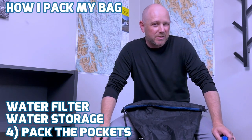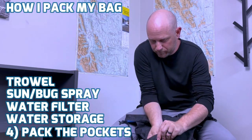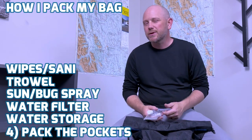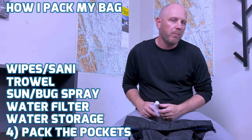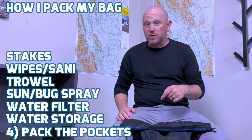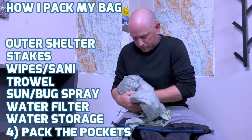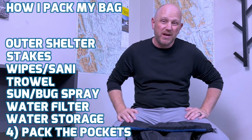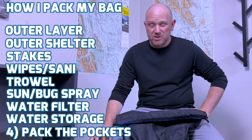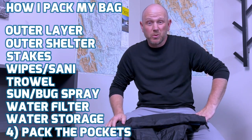The other pieces of my poop kit — the whizzy wipes and the hand sanitizer — typically go in one of my hip belt pockets. My stakes go in one of my side pockets, and since the side pockets on this bag are so big, I also wrap up the outer of my shelter and keep it in the other side pocket. Finally, my outer layer — so my rain gear — is going to go on the outside of my pack as well, typically in that big mesh pocket at the back for quick access.